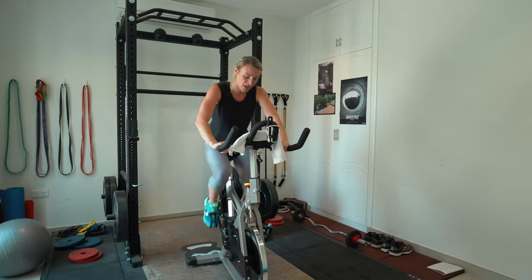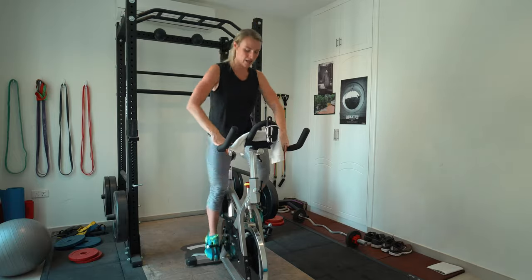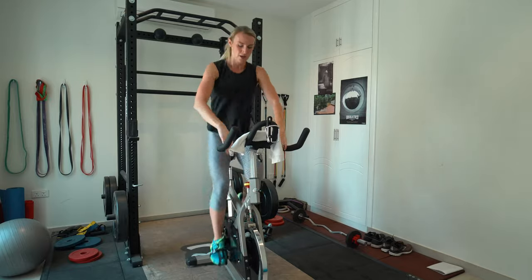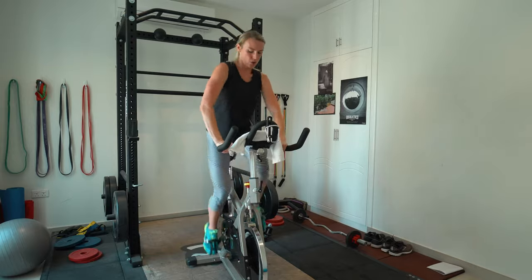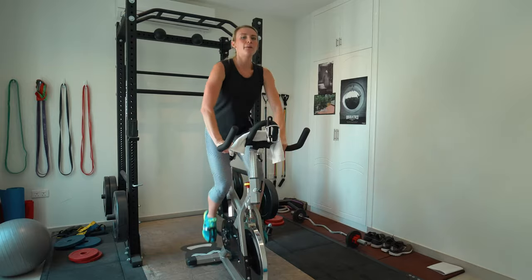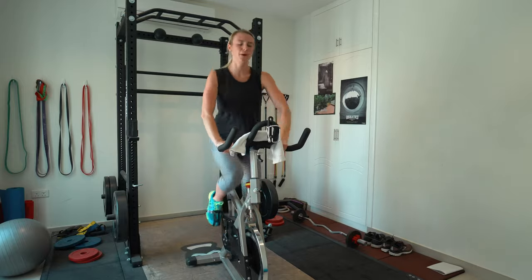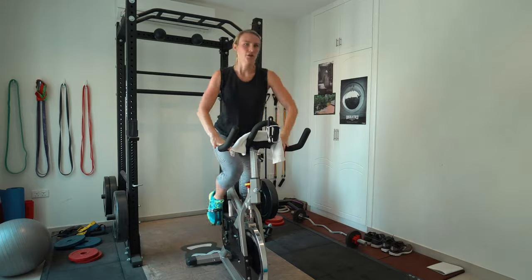Ten seconds — bring it up to standing, we're going to do a standing sprint. Going in one — push! Nice, core is tight, don't lean in on the handlebars. Keep it up, five seconds, feet are flat, light on your bars, chest up. Slow it down. Good — have a seat for now, still at a seven, keeping where you are with the resistance on the elliptical or rowing machine, and the incline on the treadmill.